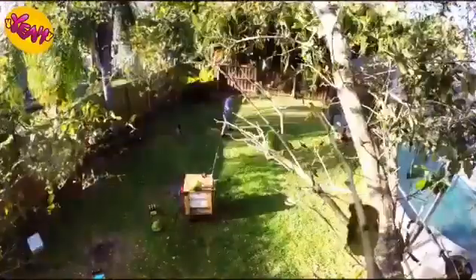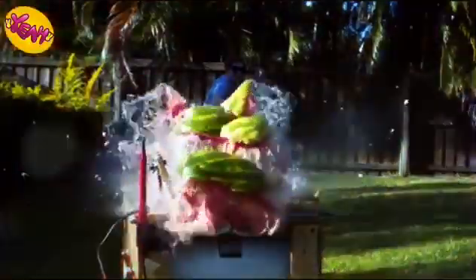Whoa! Oh my God! Dude! That's perfect! That worked way better than we thought it would work, and that watermelon was completely destroyed. Look at the inside of that watermelon — that is not what a normal watermelon should look like on the inside. Super mushy.